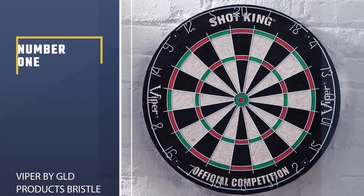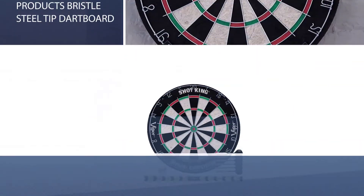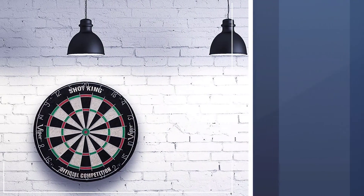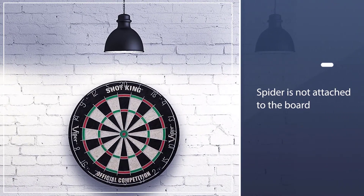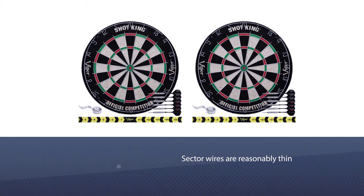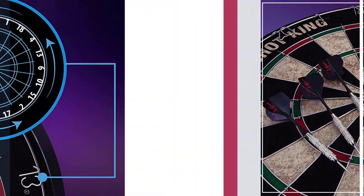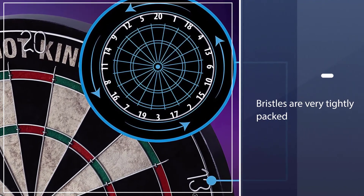Number one, most popular: Viper by GLD Products Bristle Steel Tip Dartboard. This is a staple-free bullseye board, meaning the spider is not attached to the board at the bullseye like it often is with boards in this price range. The sector wires are reasonably thin, though not as much as the Blade 5, and have rounded rather than triangular sides. The bristles are very tightly packed and provide for a quality game experience and quick closing when you pull the darts. It's brightly colored and easy to see from a throwing distance so you can aim where you want to hit.